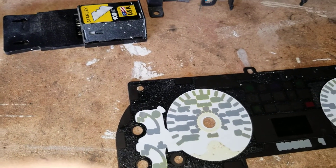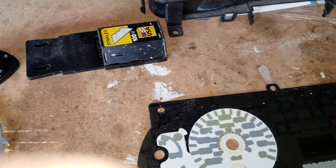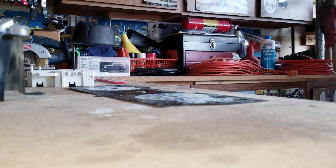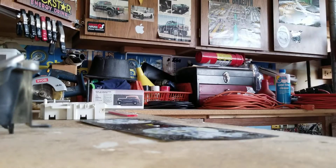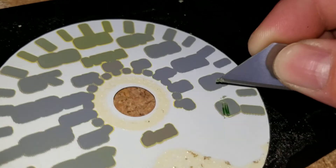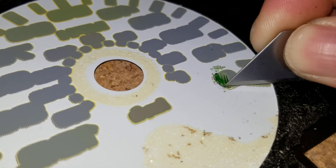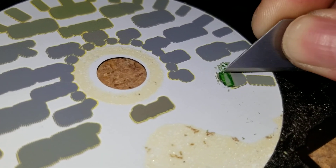I'm going to try to do this and show you. You're going to want to scrape it off just like this and get that gray stuff off of there first. After you get the gray off, the white or green will come off pretty easy.